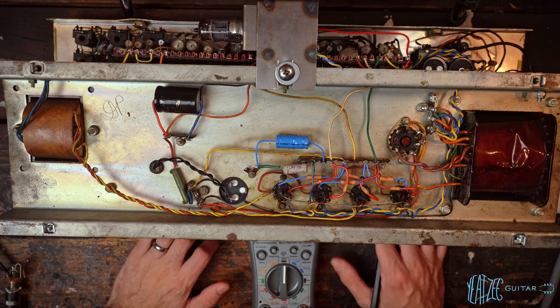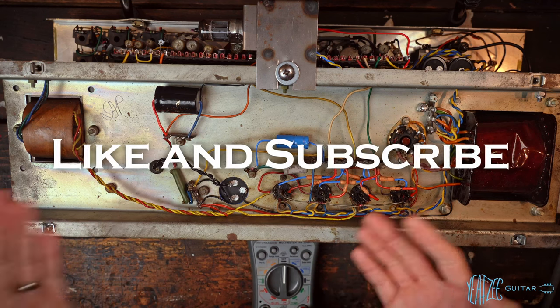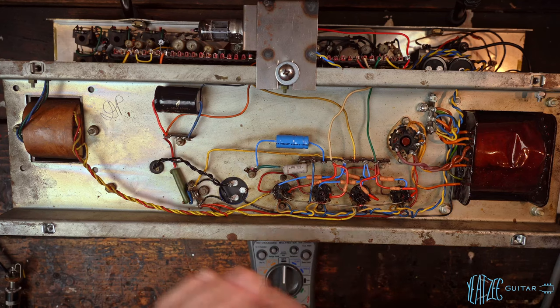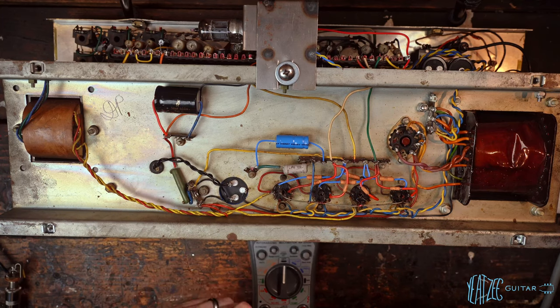We are back on the workbench with my 1964 Vox AC30. Last video we fired it up, checked all three channels, and got sound out of all three — fantastic. No shorts, no obvious issues. We did have a little bit of a thing with the trem channel where we weren't really getting a noticeable trem. We'll circle back to that, but for right now I want to focus on biasing this thing.